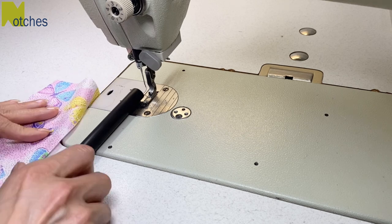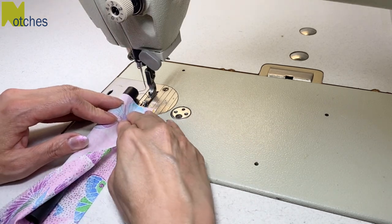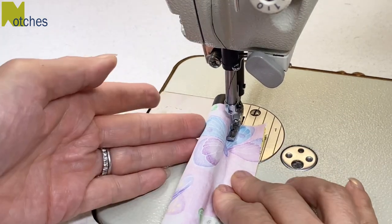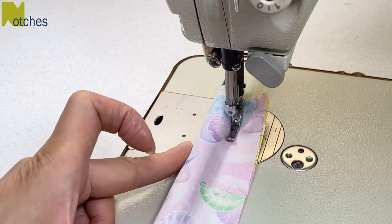Now place your fabric with the right side up, wrap it around the tube, and match the edges of the fabric. Leave about half an inch of the top of the tube showing and start sewing with the foot right against the plastic tube. Use your left hand to push it so that the foot stays right against the tube while you're stitching.